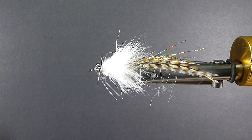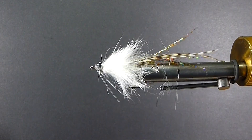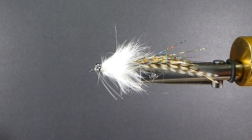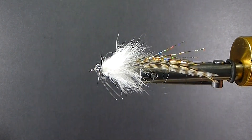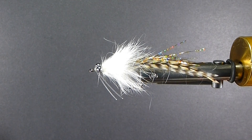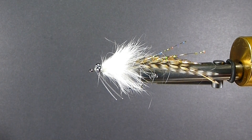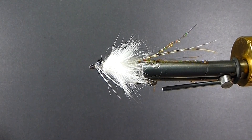Good day everyone. Today on the bench I'm going to tie you up a Fakahatchee Special. I picked this fly up in a big box store in Florida when I was heading down there fishing the Everglades in the 10,000 Islands area. I fish an area called Fakahatchee, so I said let's pick up a few and give them a try. They do work, work well.